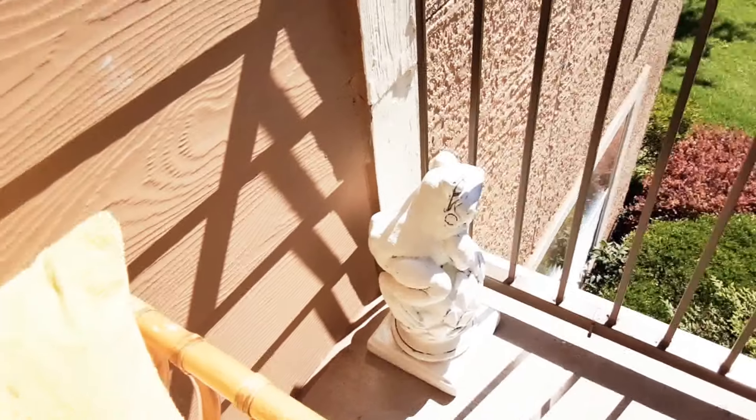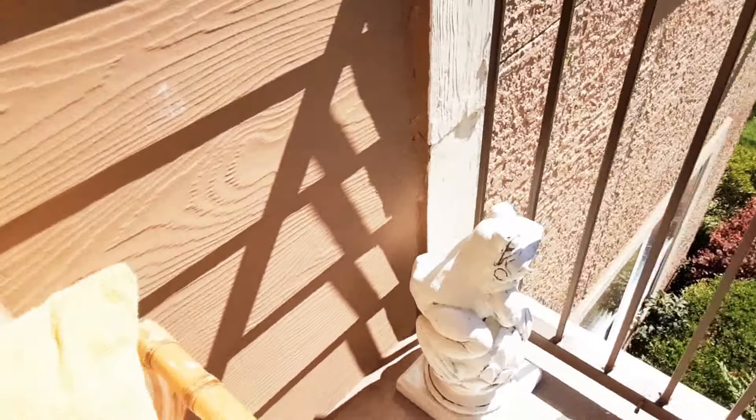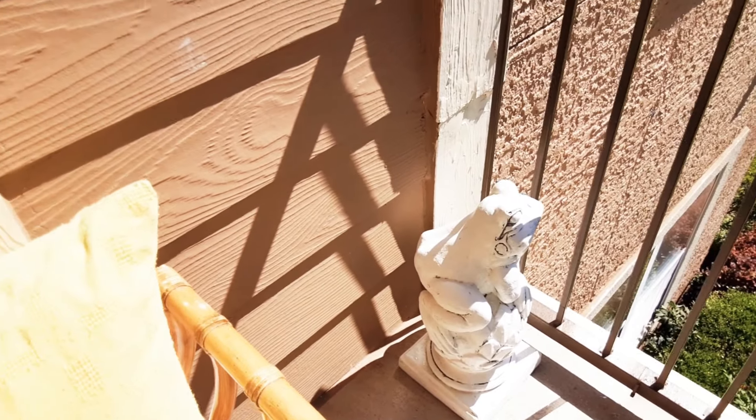Here's that other frog — painted him out white. I just did a rough paint and wanted the elements to hit it and just look aged.